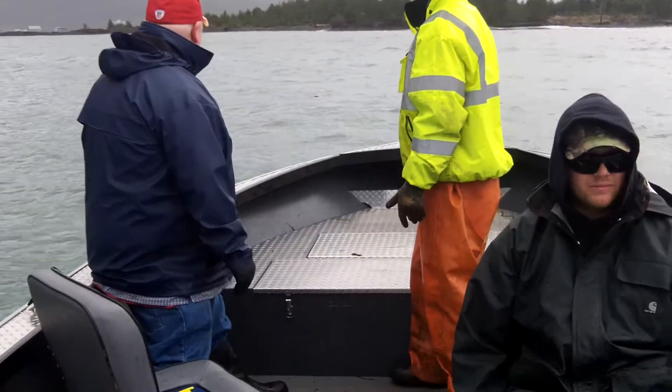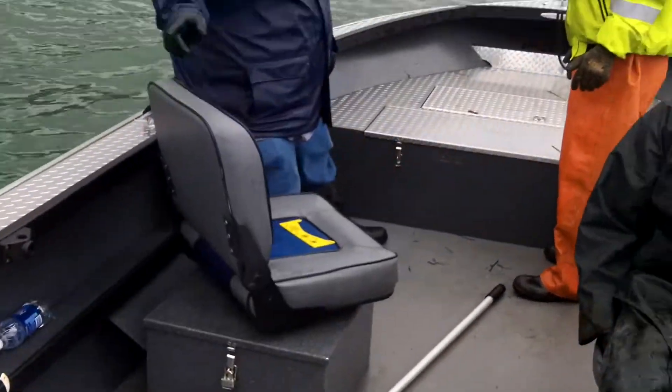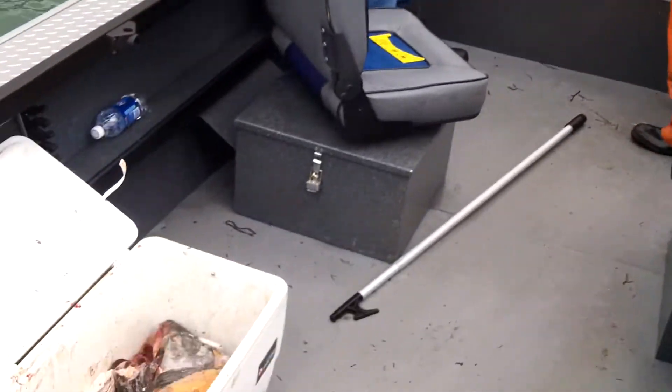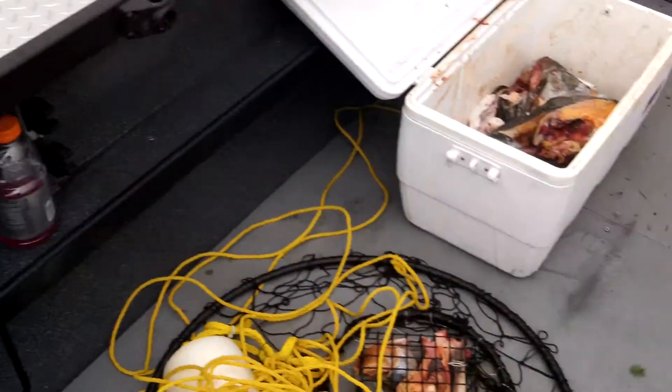Here in the trough, how low does it get? Oh, I only dropped a foot and a half, maybe. I'm on one right now, guys. Wake up. Hold on, hold on. It's behind us now.